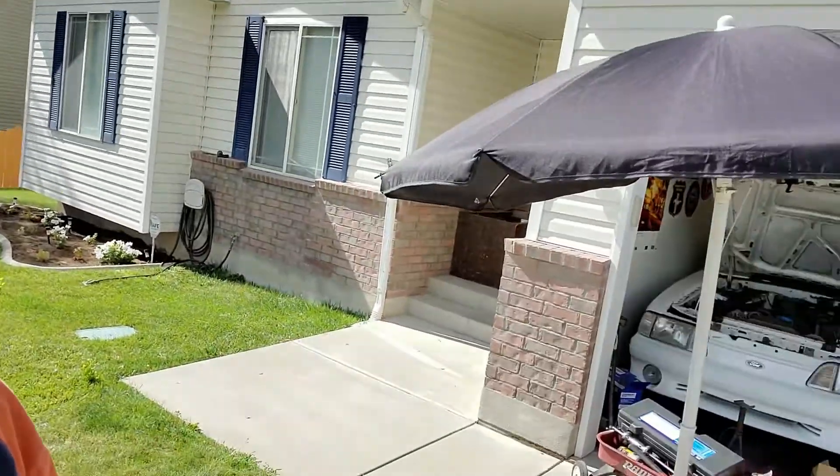It is blistering hot out here. I got this umbrella — it ain't doing much.